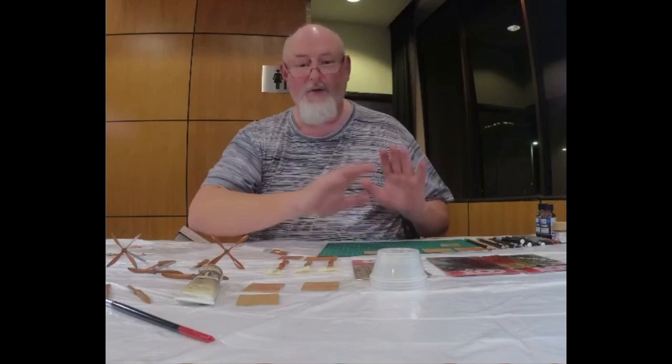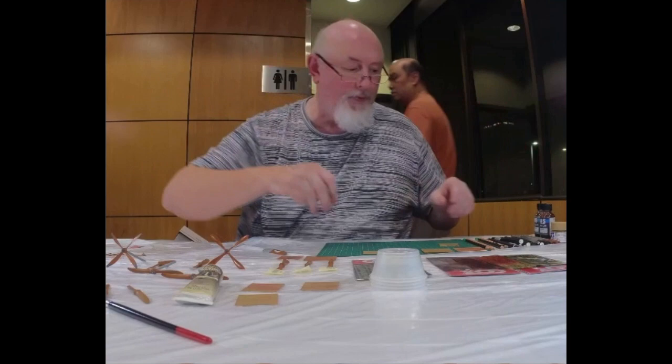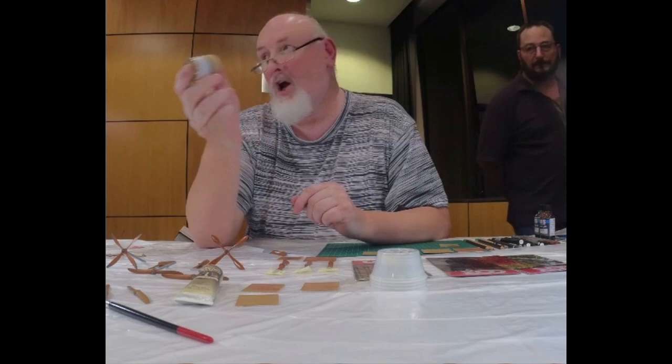So in the beginning it's just a base coat. In this case all it is is Tamiya XF-59 — any sort of light brown, yellow-brown, yellowish color. I have tried a yellow and it does work quite well, but it depends on what you finish it off with.